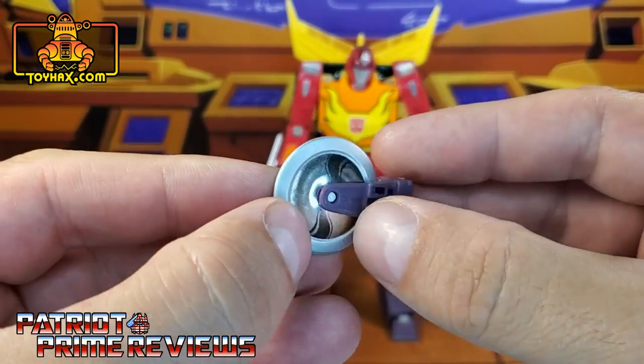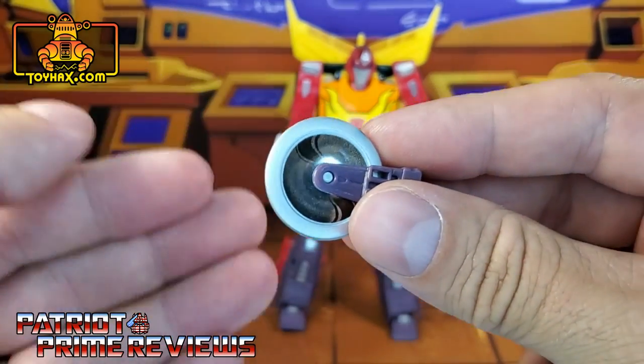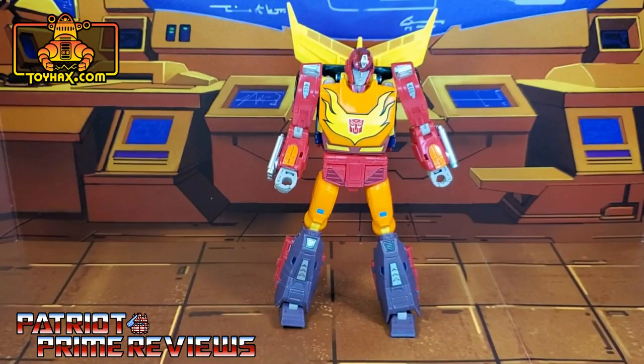Very easy to apply — you just pull this section apart right here, pop the wheel out, put the decal on, and snap it back into place. And there you go. There you have Hot Rod in robot mode after.